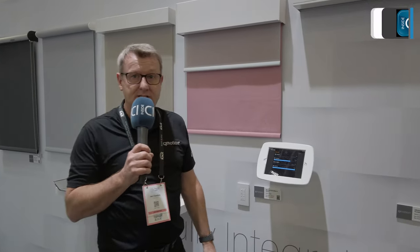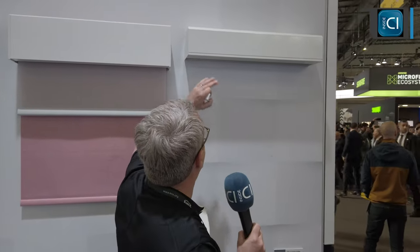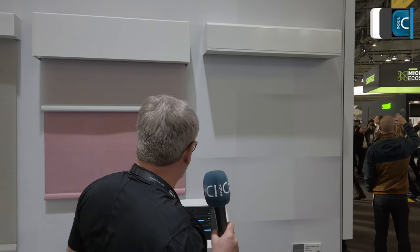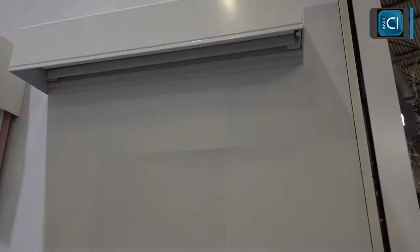Hi, I'm Ian Claxton from Q-Motion at ISE 23 in Barcelona, and we're here to show you our new products launching this year, starting with our new blind concealment box called Blind Pocket. It's a fully enclosed aluminium solution with end caps and a closure piece that you lift out to expose the blind hidden up inside the pocket.